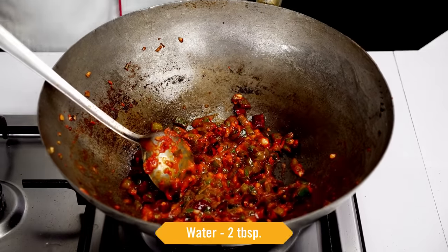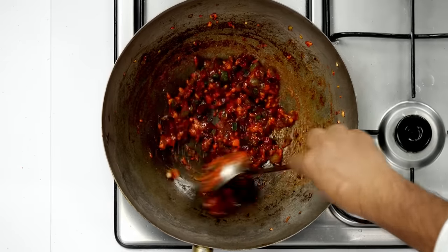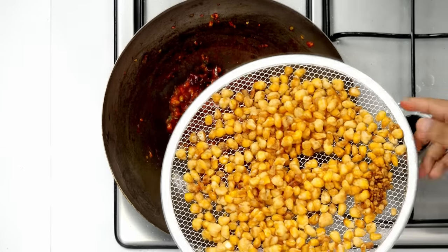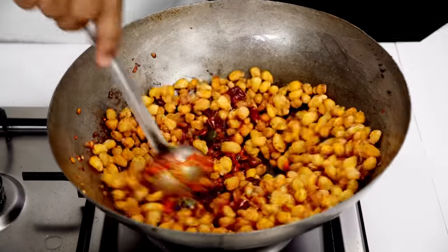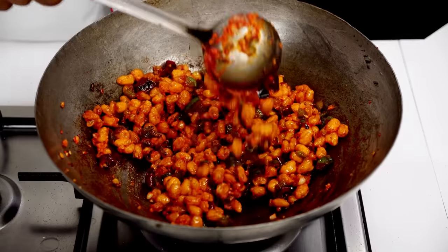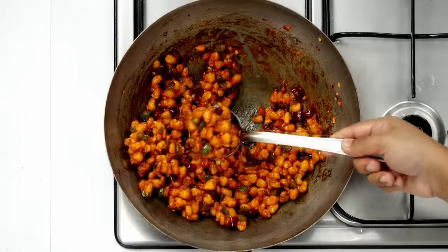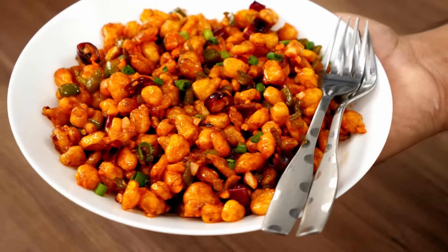If this gets too thick, you can add 2 tablespoons of water. Our chilli mix is ready. Now we are going to add the corn into it. Turn off the flame when you are adding the corn — if the flame is on, the corn will get soggy. Otherwise it doesn't get soggy even after 1 hour. Give it a nice mix and our crunchy, crispy chilli corn is ready to enjoy. Before serving, you can garnish it with some greens. How was the crispy corn chilli recipe guys? If you enjoyed it, give it a like and share it with your friends. See you soon with one more video. Bye guys, take care.